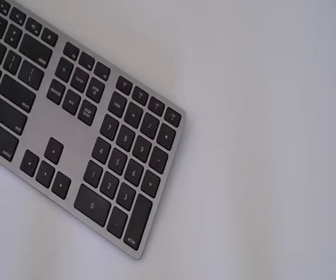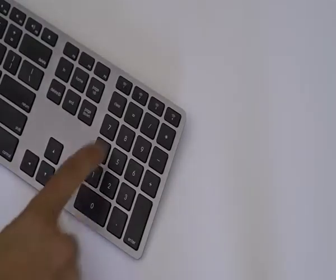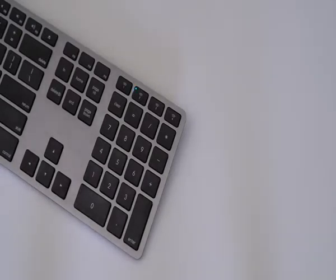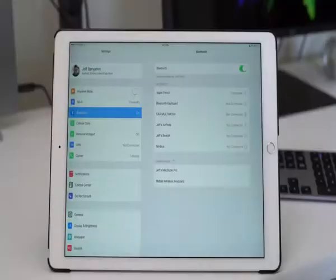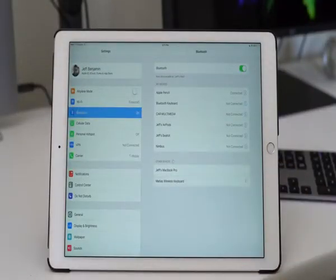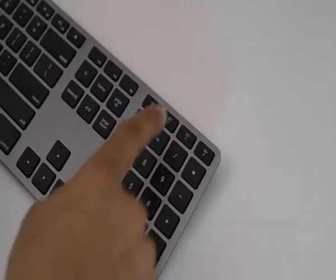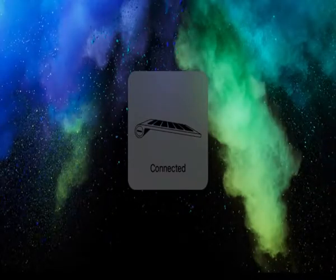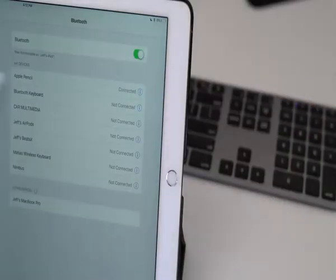But that's not all — you can go in and pair up to three additional devices. I'll just press and hold on the second Bluetooth pairing button and pair the Matias keyboard to my iPad this time. Just tap where it says Matias Wireless Keyboard. So I'm now paired to the iPad Pro and to my Mac at the same time. To switch between devices, I just press the pairing button that corresponds to the device — press the first one to switch back to my Mac, press the second one to switch back to the iPad Pro, just like that.